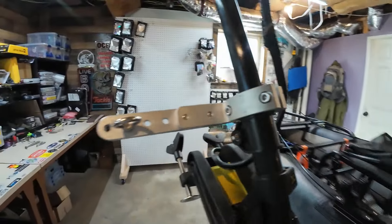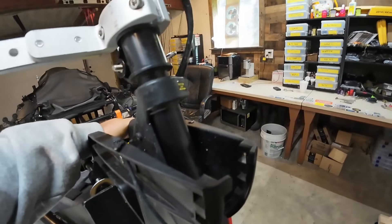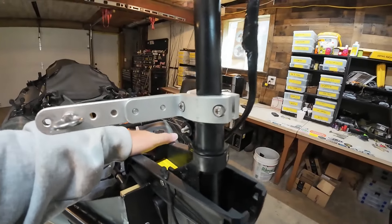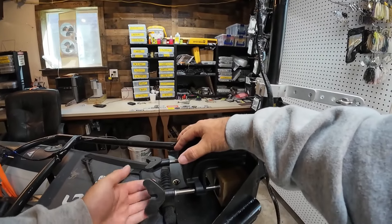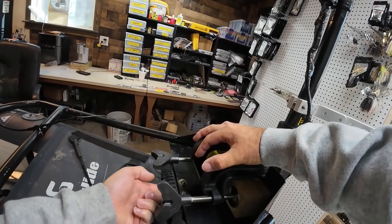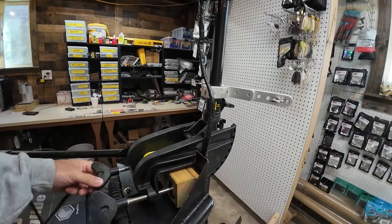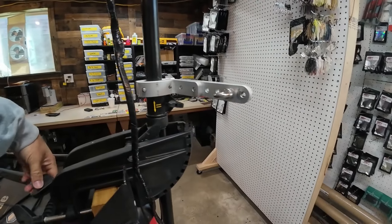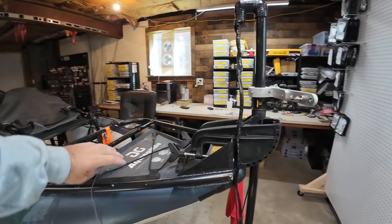I'm going to put the motor on real quick. This is a 55 pound Newport trolling motor. The reason for the blocking I put in was so that these handles are away from the handle on the kayak so that I can spin them — they were hitting the kayak if I didn't have that extra little piece in there. You just set that in there and tighten it down just like you would if you had a regular boat.